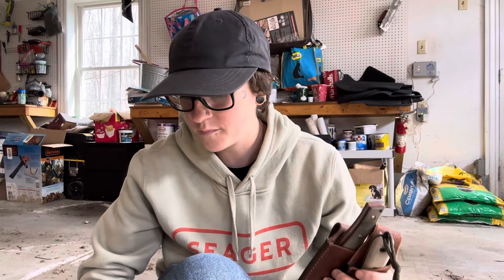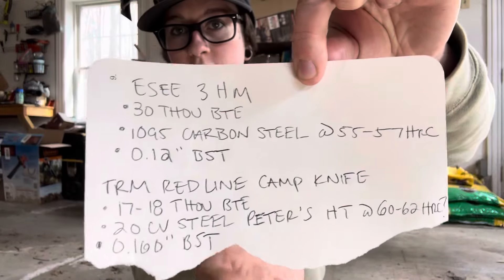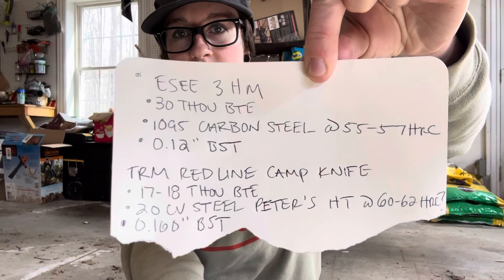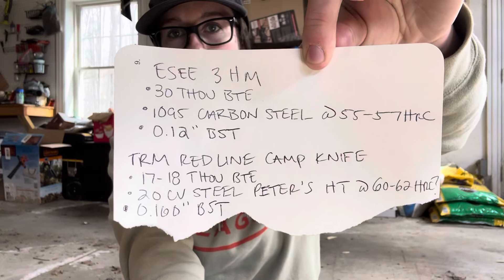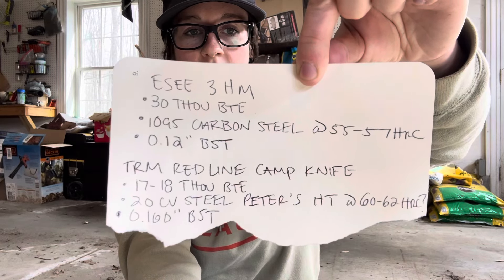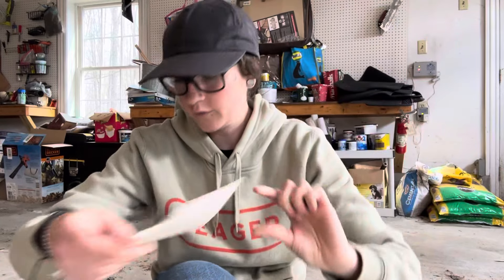I'm just getting too antsy waiting for the whole massive steel testing that I'm running, so we're going to dabble in it a little bit today. Here are the details on both knives — the most frequently asked questions, so you can pause this if you want to look at it. Down here with the TRM we have a way thinner BTE and a very different steel and heat treat.